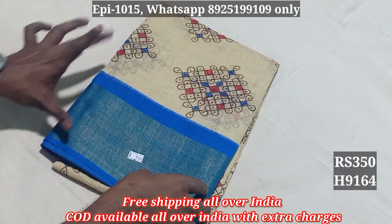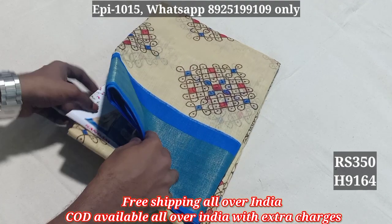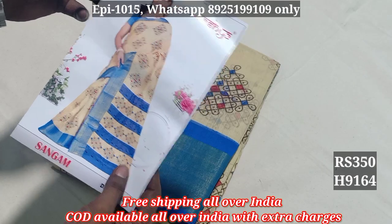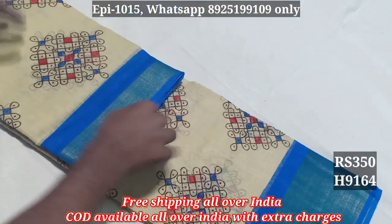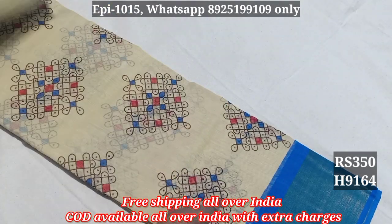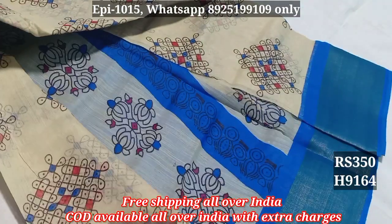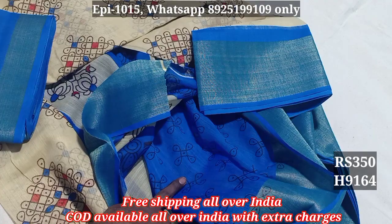9163, 9164. The contrast border is made with a base color. The border color is made with a blouse color. This is a catalog with a matching blouse color.